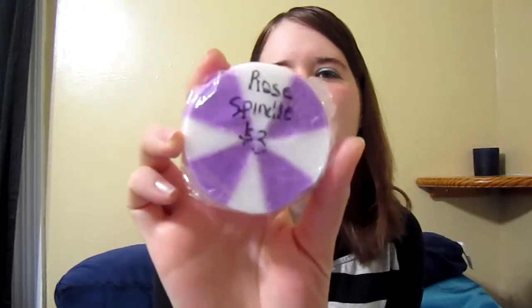Another similar one I made was this purple one. I've been kind of writing the names of them and the prices that I might be charging. This is the Rose Spindle and it smells really good. This is also made with shea butter soap which is very creamy. I actually like these soaps a lot better than Lush because they're just so creamy and they last a long time.